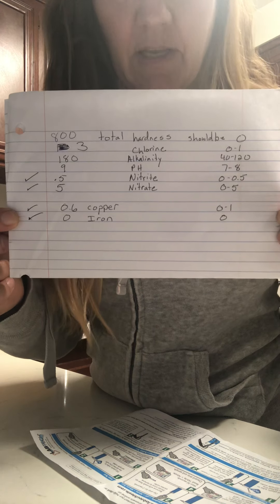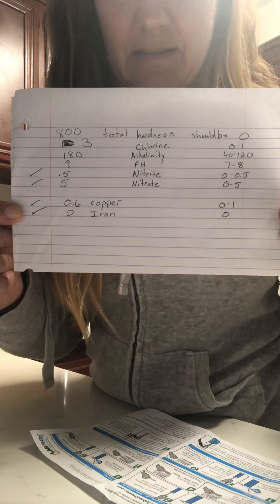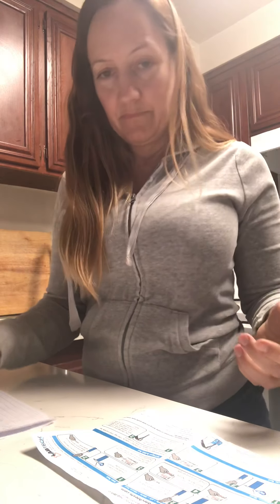Anyway, next-door folks and Facebook folks, I hope to hear your comments — can we all get together and fix this? Thank you. One last thing: it says right here, chlorine — cancer. Our chlorine is at three and it should be less than one. That's crazy, and it costs so much to live up here. Thank you.